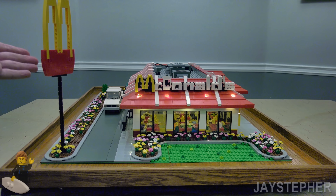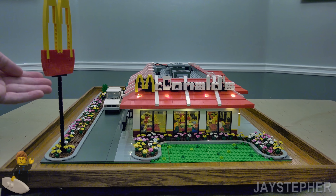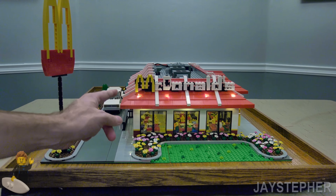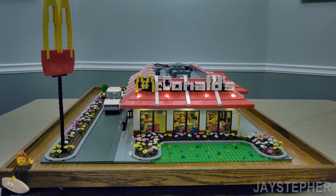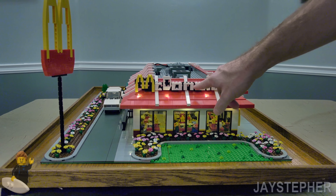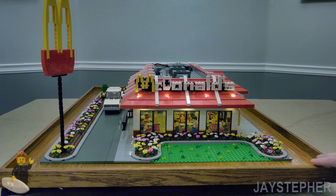So off to the left we have our McDonald's tower logo. And we have McDonald's on top of the roof. I did incorporate lights to light up the sign on the top — I'll show you that in a bit.